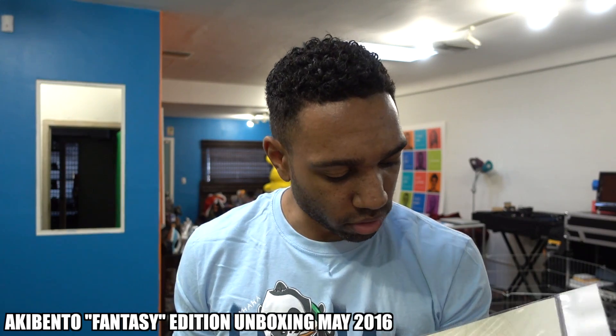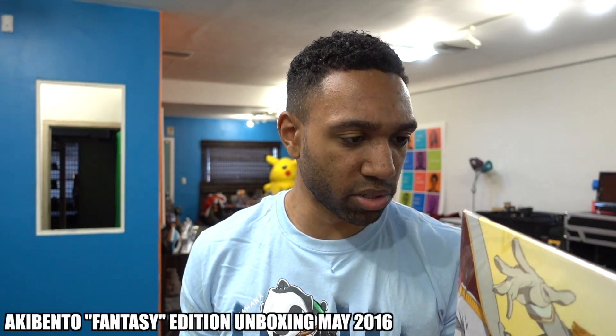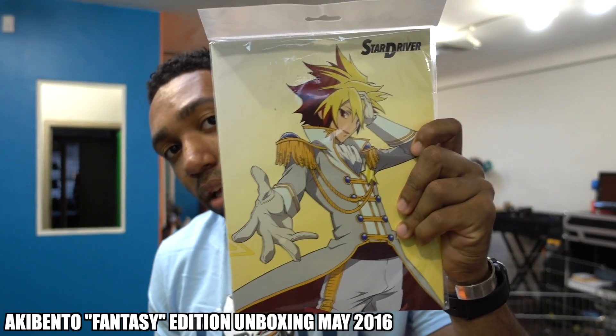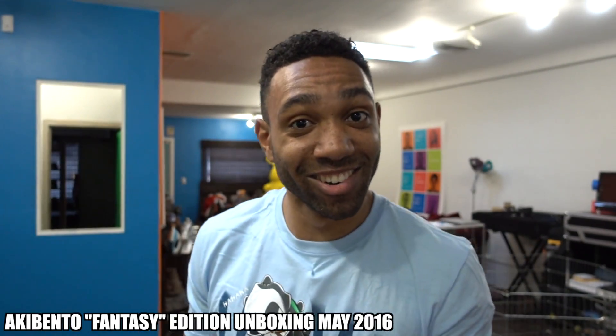Next we have Star Driver. It looks like another comic book, or maybe like a graphic novel with a bunch of dope pictures inside. Star Driver — you guys know what this is? I guess I'm getting exposed on my anime knowledge right now, but if you know what this is, let me know in the comments.